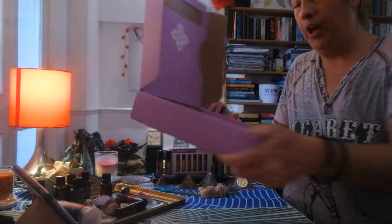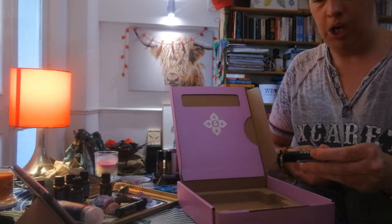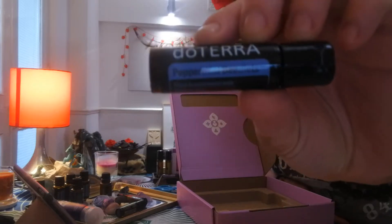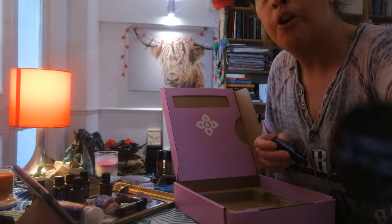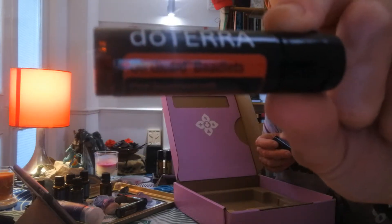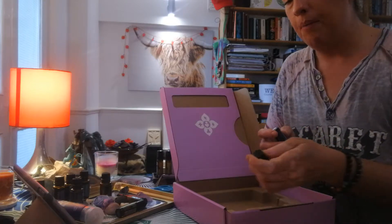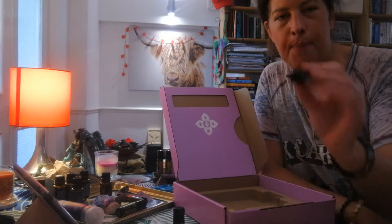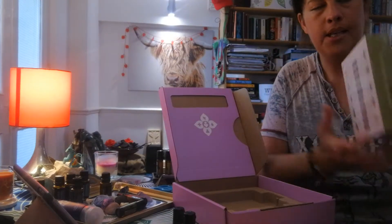So in the box itself, which is actually a really nice display box, we've got peppermint beadlets and On Guard beadlets. On Guard we can use for protecting our health, guarding us against different sorts of toxins in the atmosphere and toxins affecting our bodies. Peppermint beadlets are amazing for so many different things.